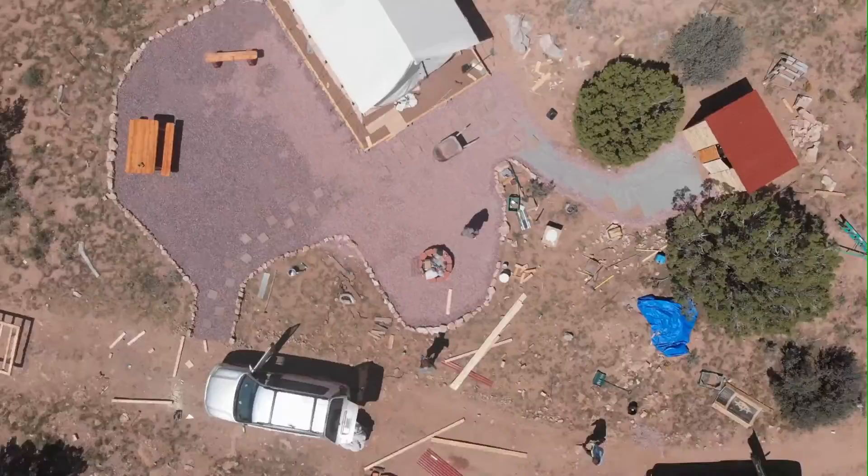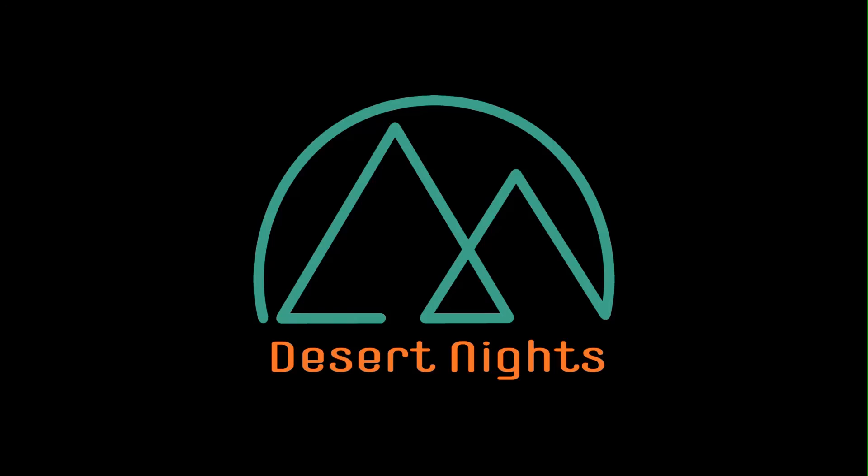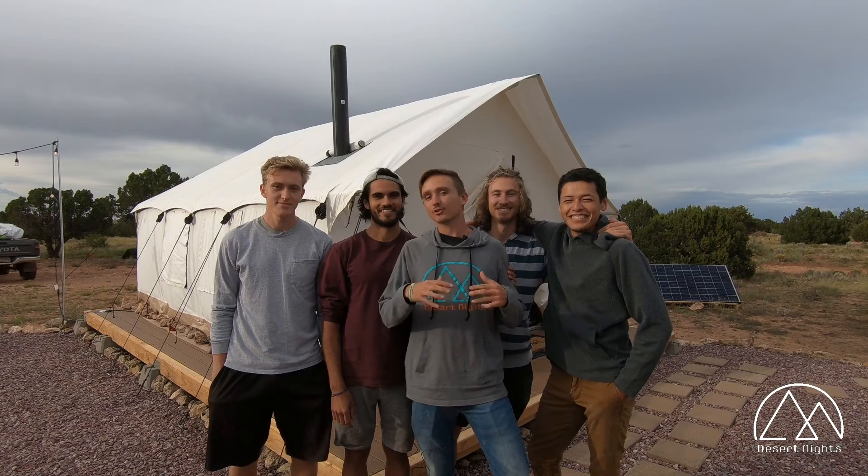Welcome to Desert Nights. Hey guys, we just finished our safari tent, and now each of us is going to give you a little bit of a tour around it today.